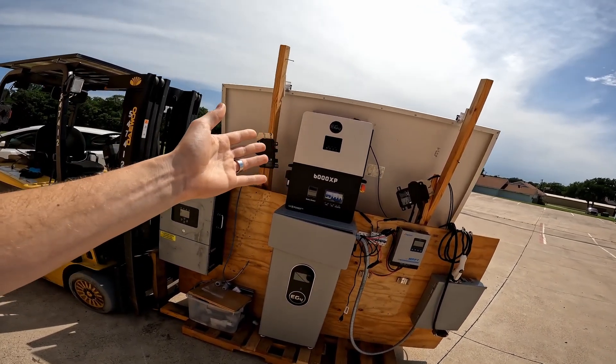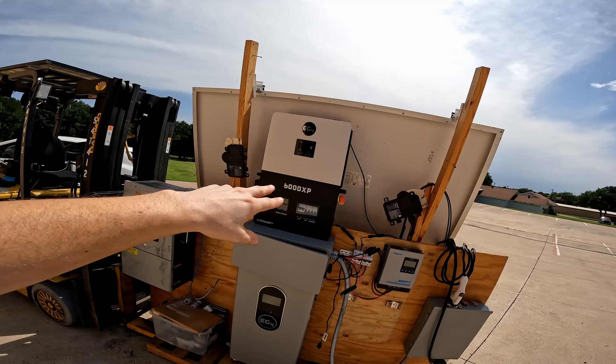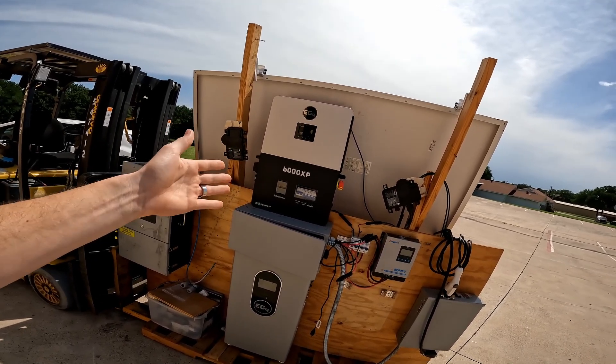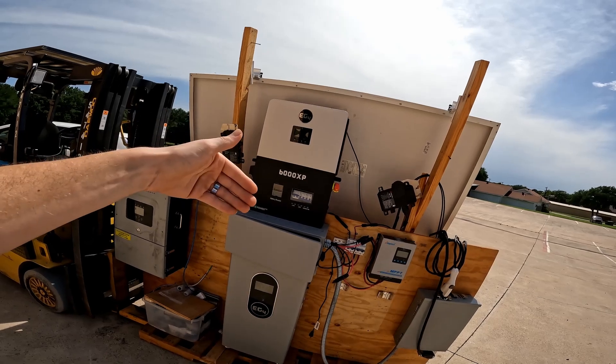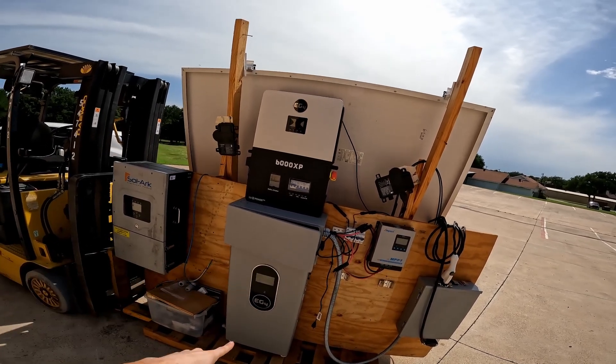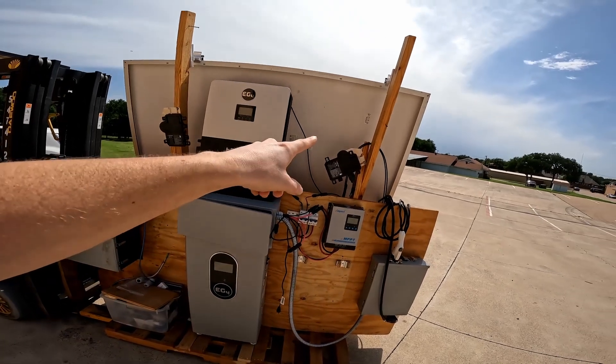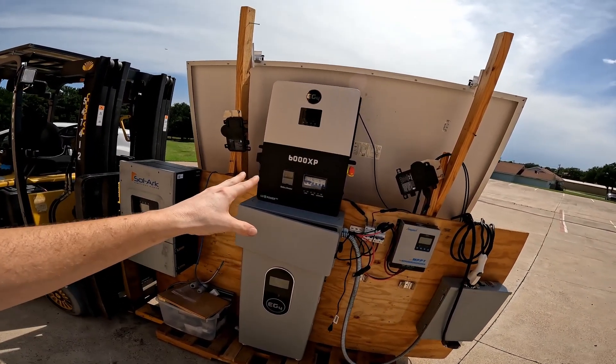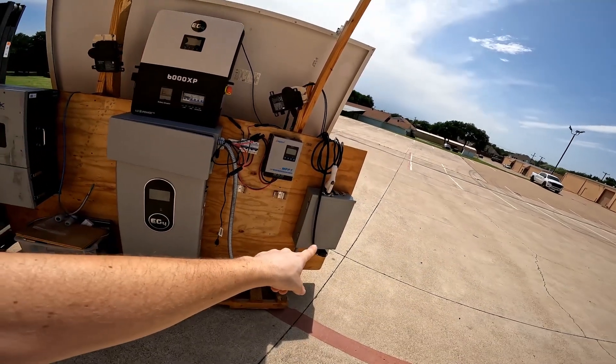This is an EG4 6000 XP. This thing is a 6,000-watt split-phase off-grid inverter. Off-grid meaning it can pull from the grid to power things, it can pull from the battery to power things, and it can pull from the solar panels — mix all those together as you've got it set, and feed a breaker panel.